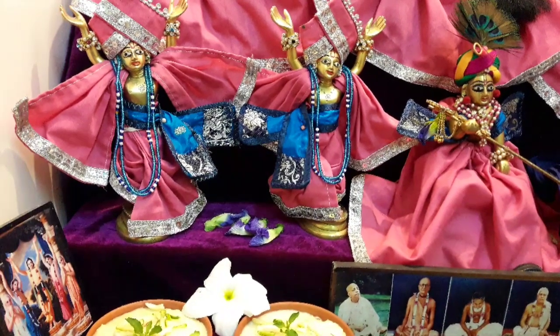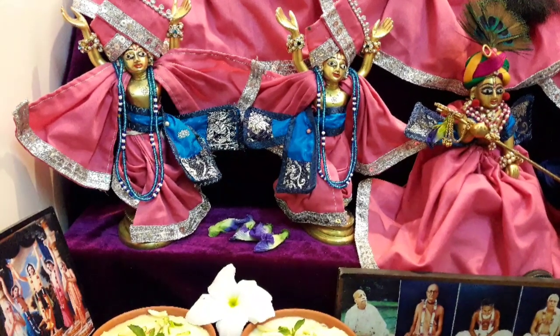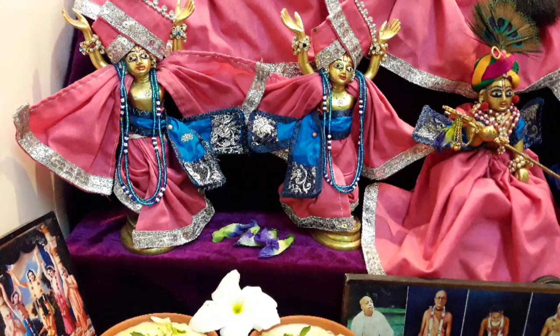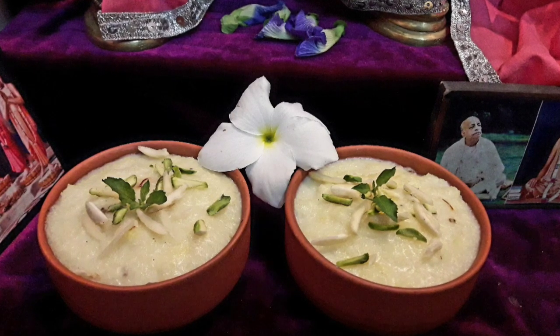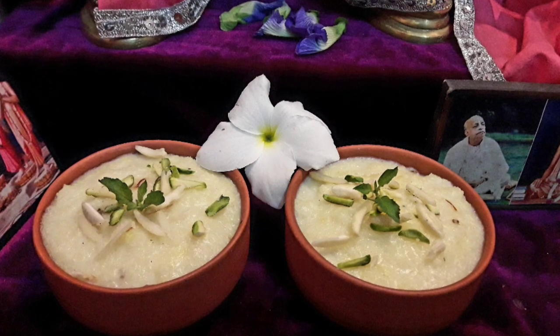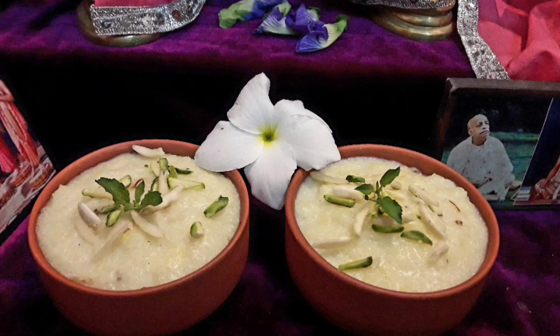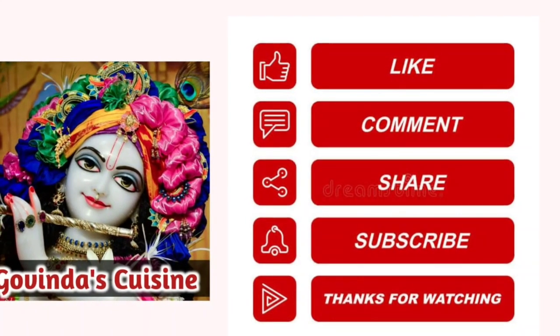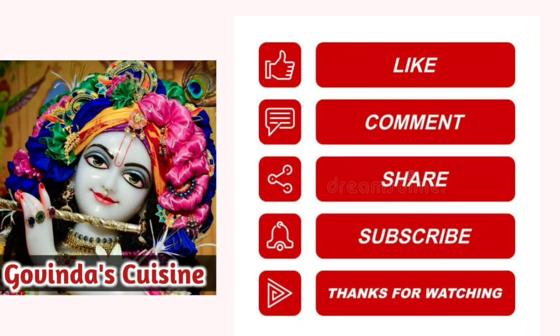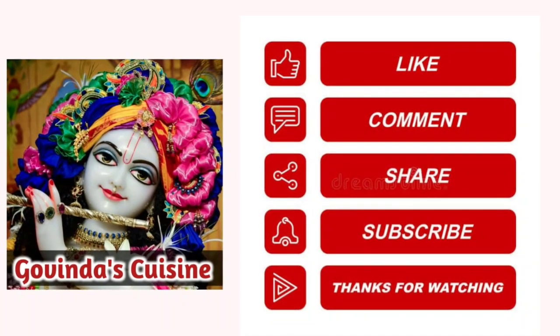Try this recipe on this Ekadashi. For more such Ekadashi recipes, like, share, subscribe and click on the bell icon below. If you want to watch Bhoga recipes in Hindi, visit Govinda's Cuisine on YouTube.